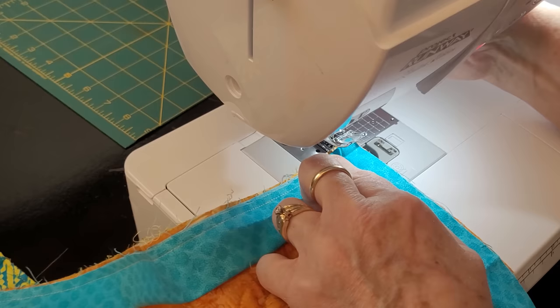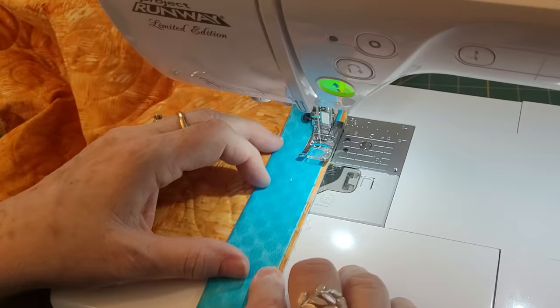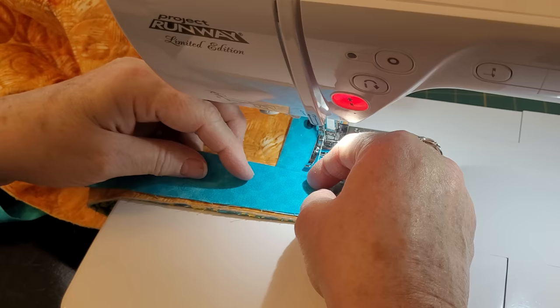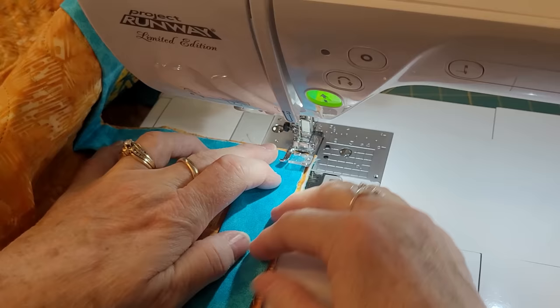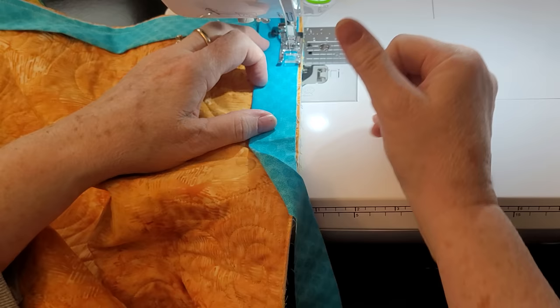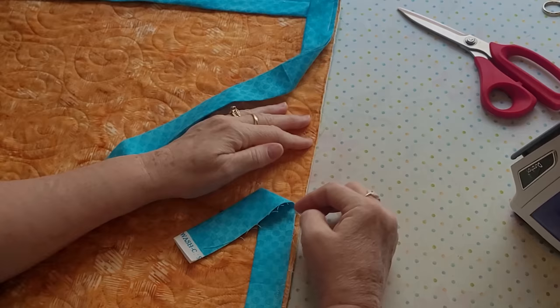It truly is that simple. It took me so long to learn this, but I think you'll be able to learn it easily now because I had to simplify these steps. This is our last corner — we go around it, sew it, and then I stop to make the final join. I want to give myself plenty of room; you don't want too little binding between the ends for your join. I like to give myself a lot of room because it makes it less of a hassle.